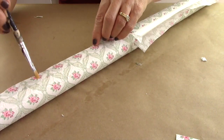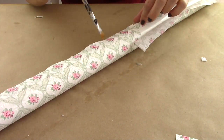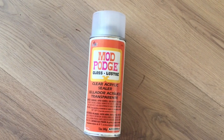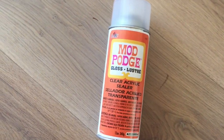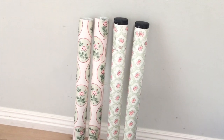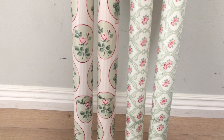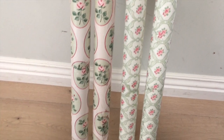Continue doing that on the rest of the leg. I decided to use two different kinds of napkins — two legs in one napkin and two in the other. Then take your clear acrylic sealer and coat all the legs on all sides. I did about five coats, and it dries really quickly in between.